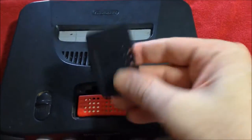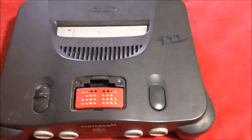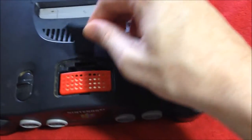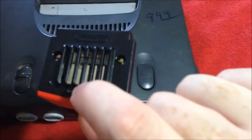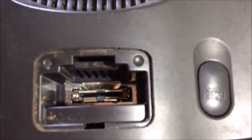First thing we're going to do is take off the expansion pack lid and set that aside. You can see the expansion pack is in there. Using this tool, we can get in there and lift this up and it'll pull right out. Or if we don't have that handy, we can take a flathead screwdriver — there's a little lip right there — and all we need to do is just pop up underneath that lip. The expansion pack will jump up and we'll take that out and set it aside. Look how nasty that is.